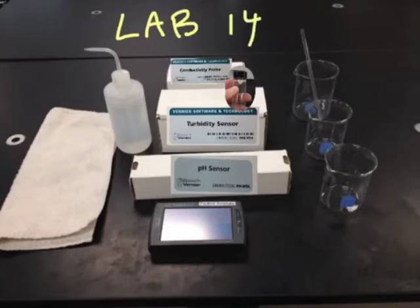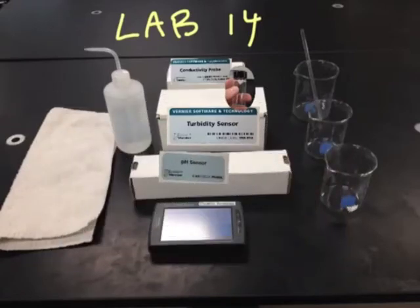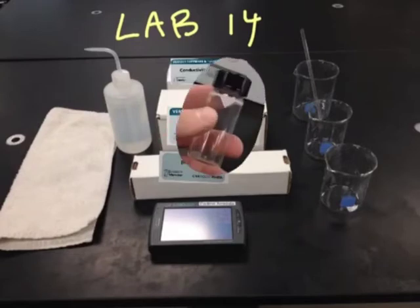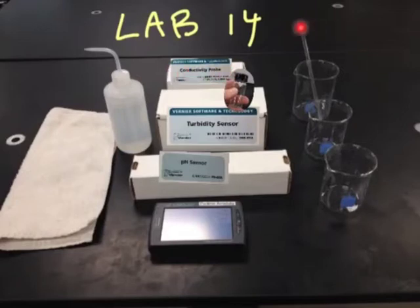The equipment you're going to need for this lab: you'll need a towel, a water bottle with distilled water, and a LabQuest with three different sensors — a pH sensor, a turbidity sensor with a glass cuvette, and a conductivity probe. For glassware, you'll need three beakers: one 400 mL beaker, two 250 mL beakers, and a glass stir rod.